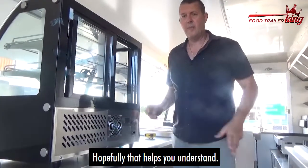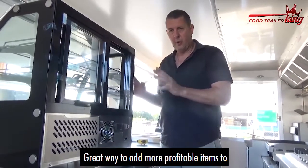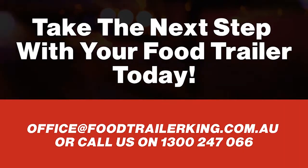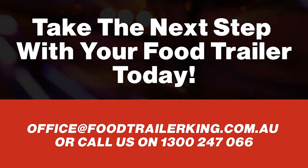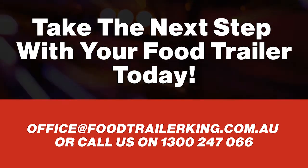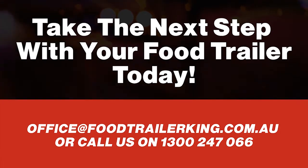Hopefully that helps you understand. It's a great way to add more profitable items to unused space on the bench in your food trailer. Thank you.